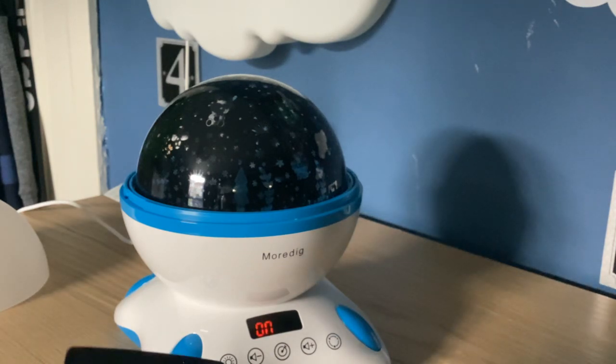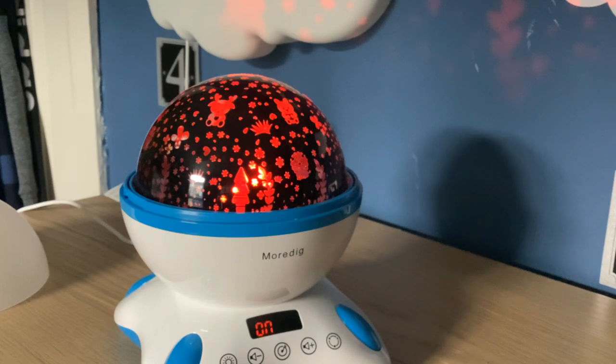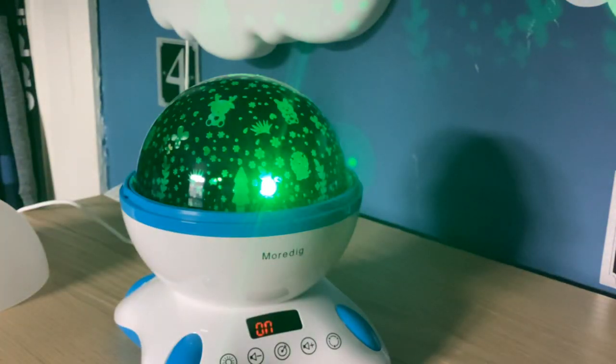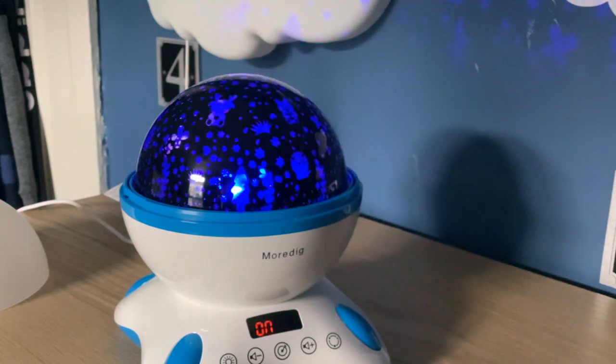But if you turn it down, it won't work. And you can press that flashlight button and see — it looks beautiful! It changes to green, blue, orange, blue, and pink, and purple.